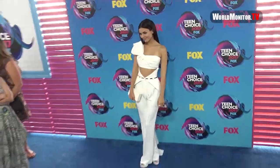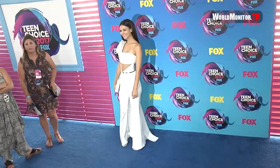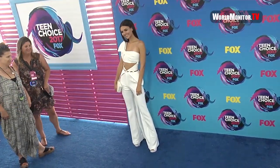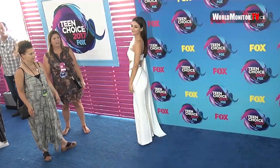Victoria straight in hand. Victoria over the shoulder. Victoria over the shoulder. Victoria over the back. All the way back Victoria.